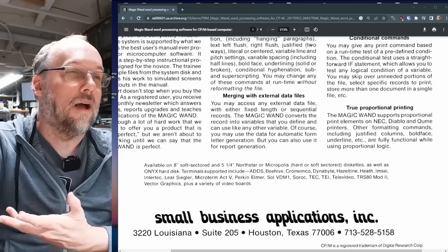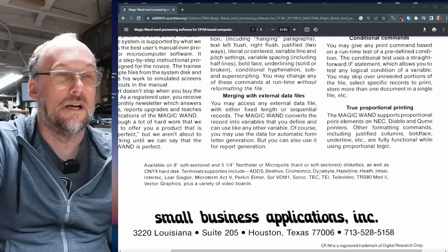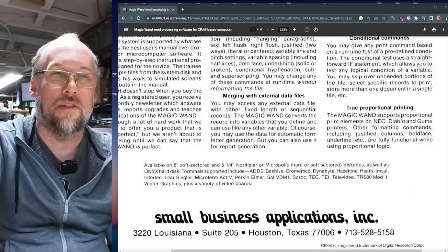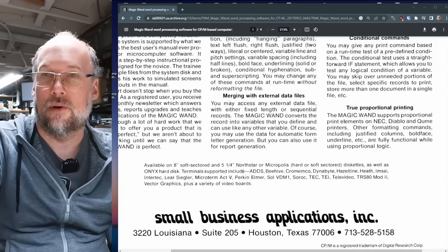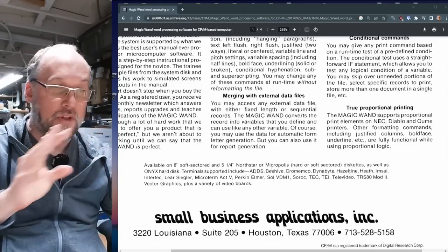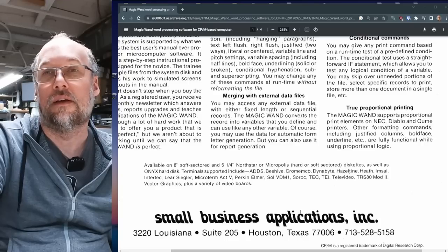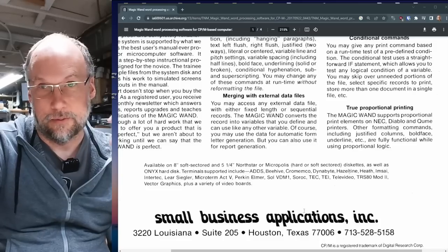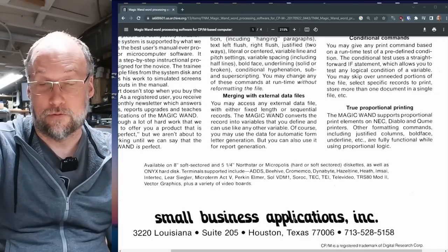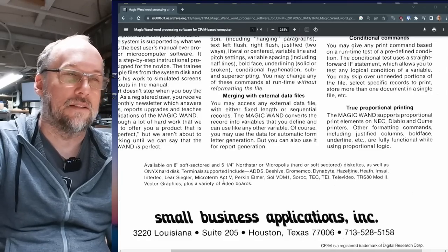The brochure lists terminal support — so if you're using a machine like an Altair, you need to hook a terminal up, and the software needs to support that terminal's control codes and escape sequences. It lists supported terminals: Lear Sigler, Intertech, Microterm Act 5, Perkin Elmer, Sol VDM-1, the SORIC, the TEC, Televideo, and the TRS-80 Model 2, among others.